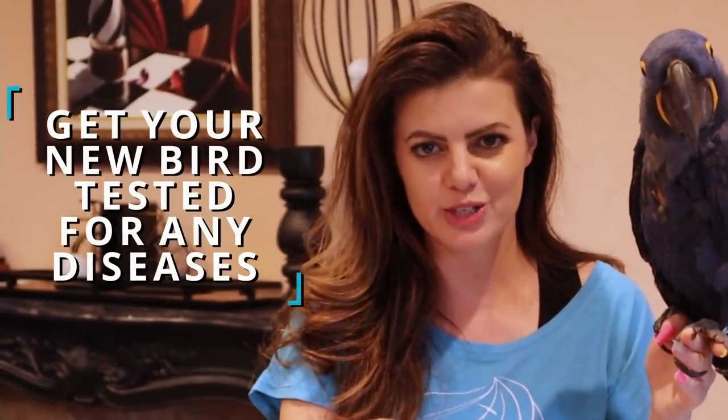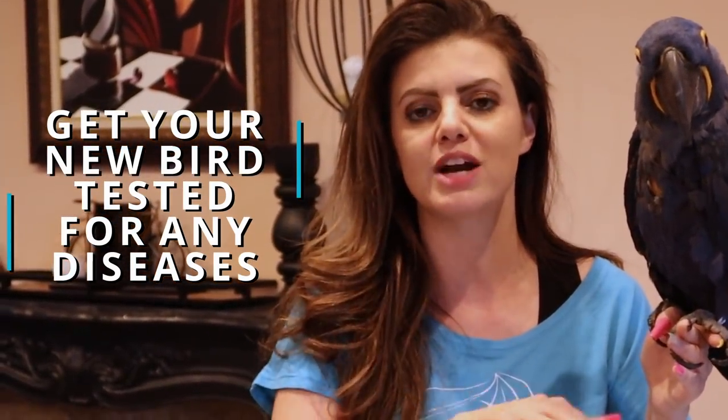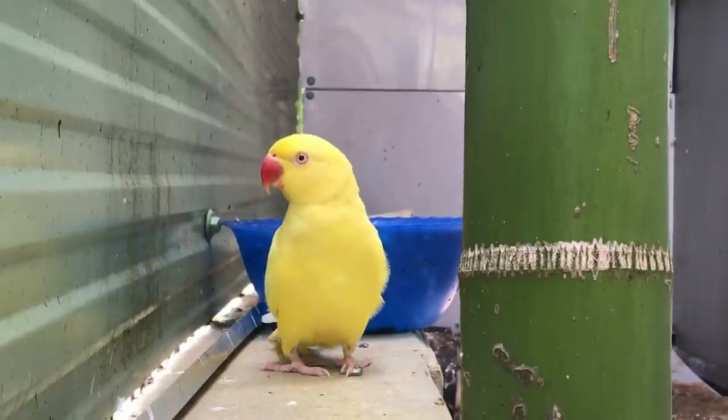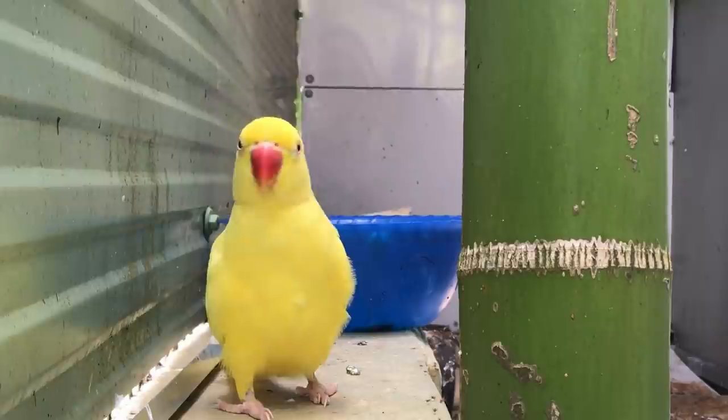Step number three: right away, as soon as you bring your bird home — if not before — you want to get your bird tested for any transferable diseases. This is really important if you have other birds, and also to get to know what might lie ahead for you and your bird. Some birds, if they have beak and feather disease, you want to know that now. Not only is it transferable but it's something you want to know about the future of your bird. If you did get a baby, make sure you talk to the breeder it came from. If you have a rescue that's already 21 years old, there's a lot to know about the bird already — the bird may already have been tested, and you may have the vet records, which you should ask for. Try to get all the paperwork for your birds.